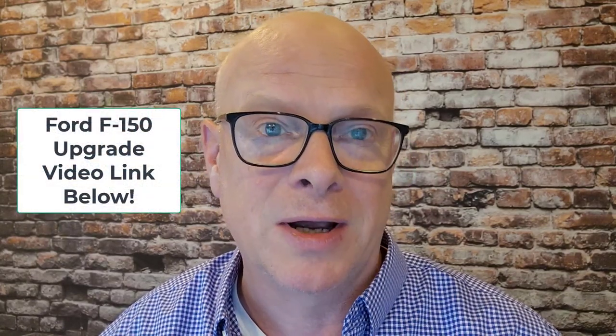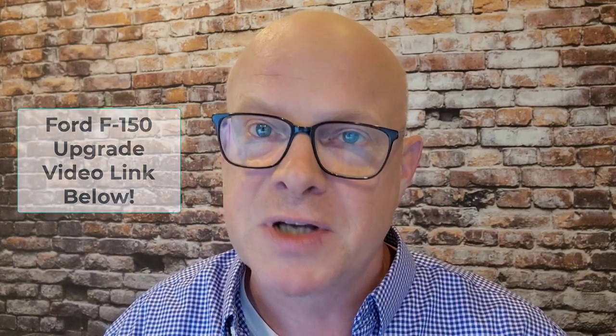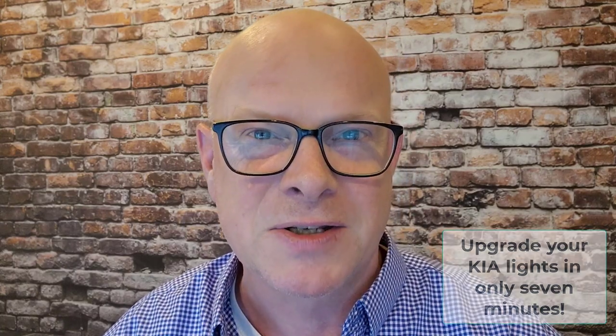Welcome back to the channel. Recently I did a video on how I upgraded my Ford F-150 signal and brake lights to LEDs, and I liked the results so much that I thought I would do the same thing to my wife's 2021 Kia Sorento. In this video I'll show you how you can upgrade your Kia Sorento to awesome LED lights in only seven minutes.